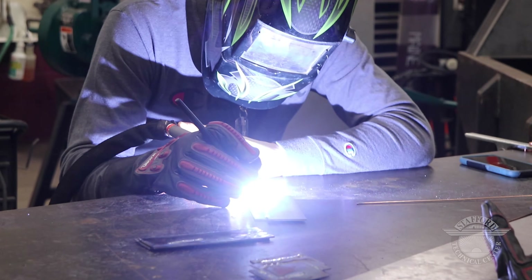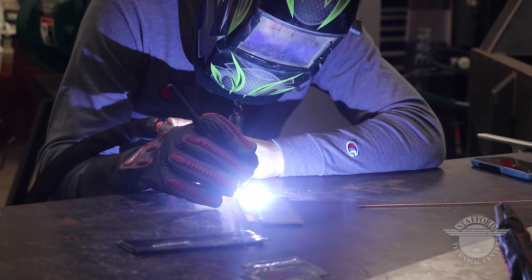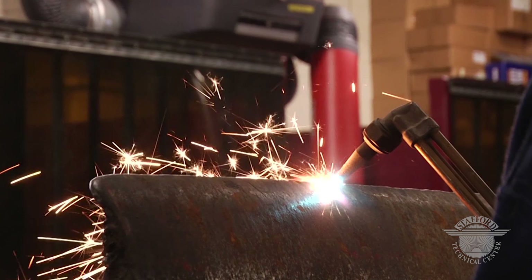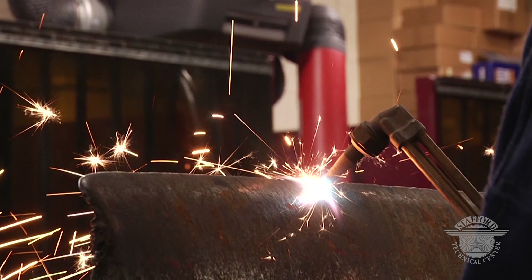I would say they need to come and check it out. You don't know what you don't know. If you think you might like welding, you need to come down, interview, and try it out. You may love it, you may not — but you don't know until you try.